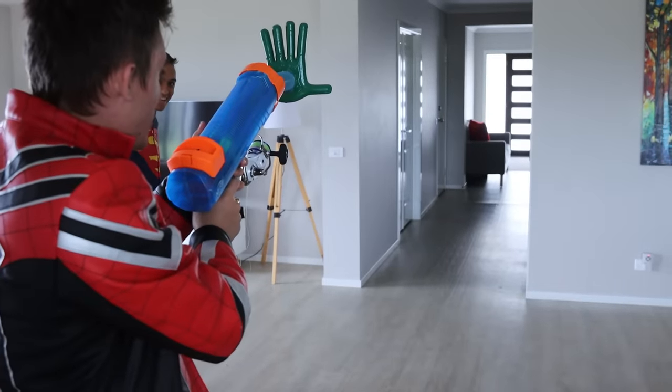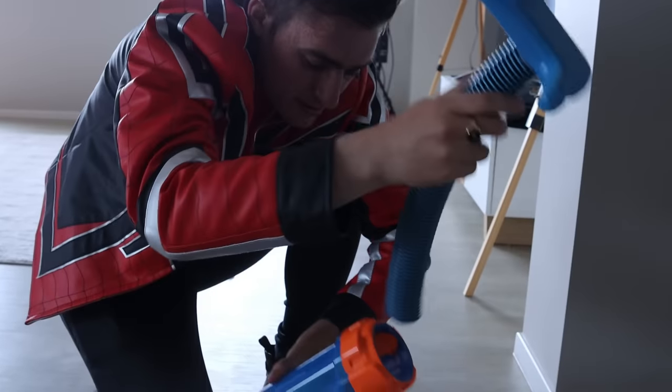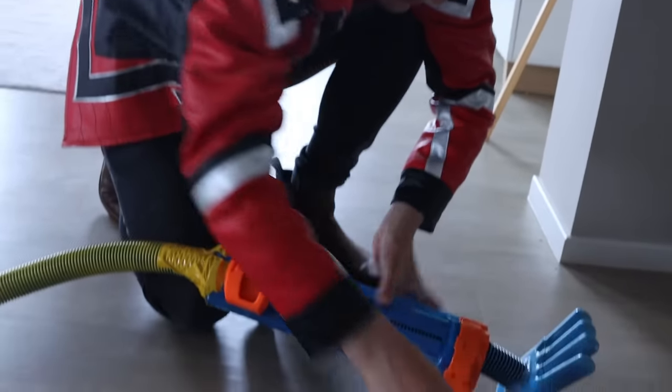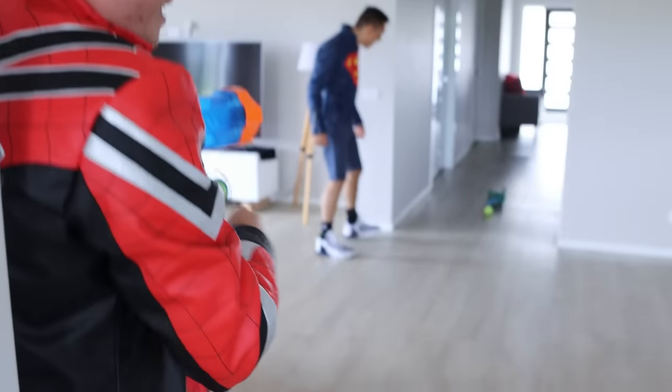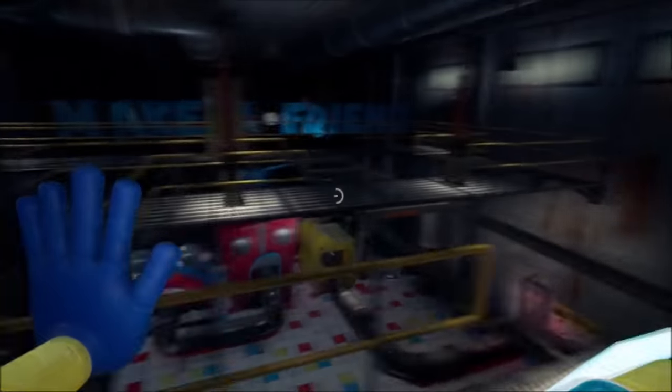We have built two grab packs so far. One of them had the problem where when we shoot, we had to go and reload it every single time. The other one we shot and had a system to bring it back. We wanted to make this even more like the grab pack in Poppy Playtime, so that's what we're trying to do today. Now let's make it better.